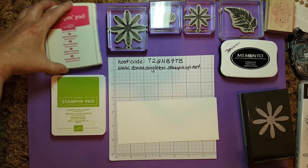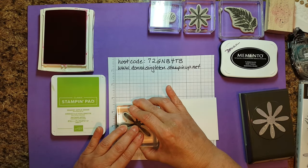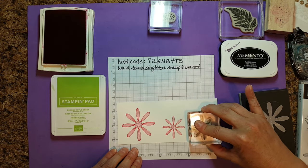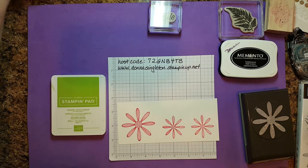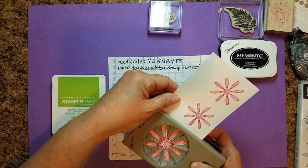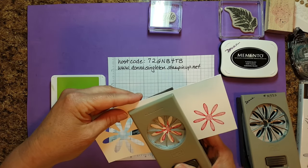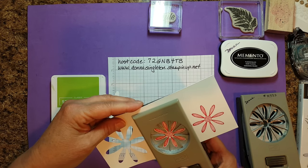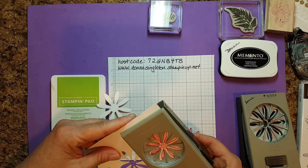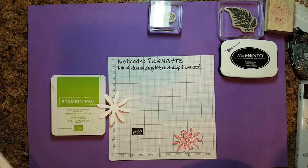Let's start by stamping our daisies in Melon Mambo. We want one large daisy and two medium-sized daisies. I'm just going to put these on here and stamp them straight up so that when I use the punch, I can punch them out easily. We'll go ahead and punch those out — line up the punch. There's the large one. Now the medium-sized punch — line up the daisies and punch. One more — line it up.